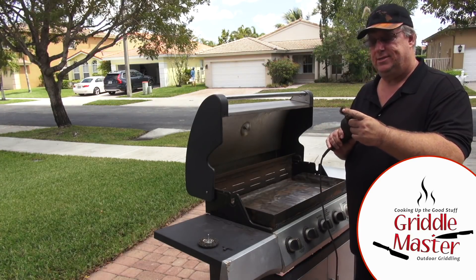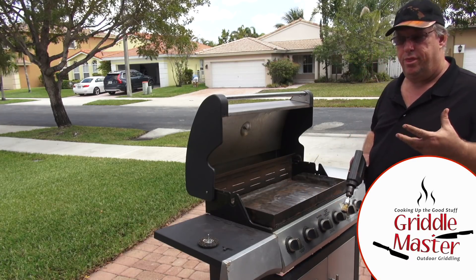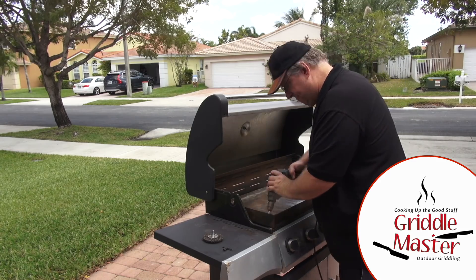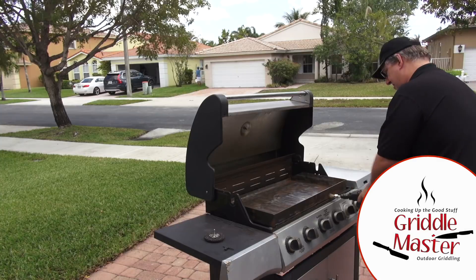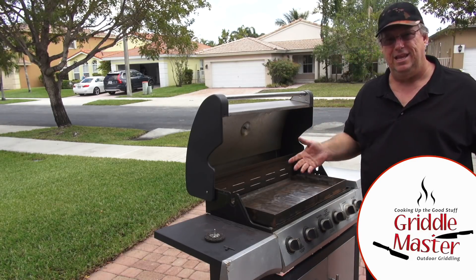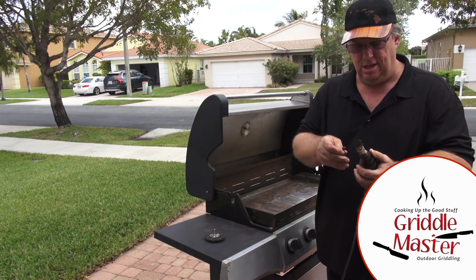I switched to this attachment just to get into the corners, because if you see, the corners are still rough — you can't reach into the corner with the round one. You can probably see all the rust dust popping off of this. So this did a really good job getting into those corners.